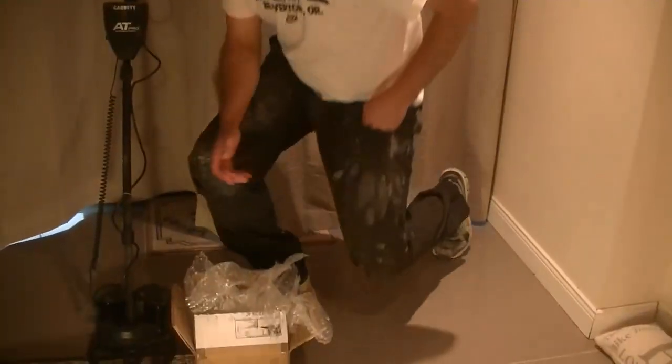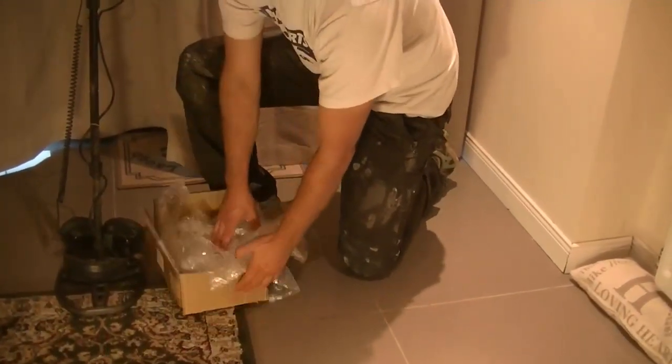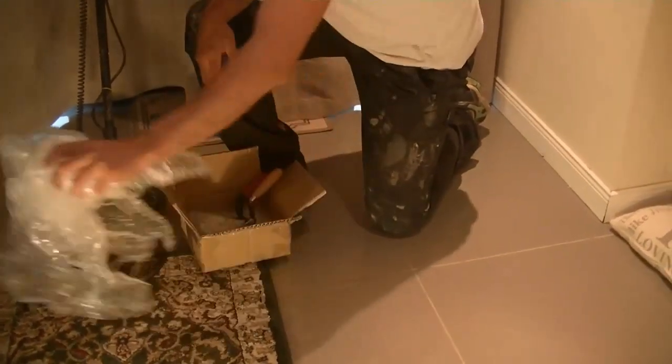Hello everyone, welcome back. So, another unboxing — I hadn't started without this. I must admit, they're very, very well packed.